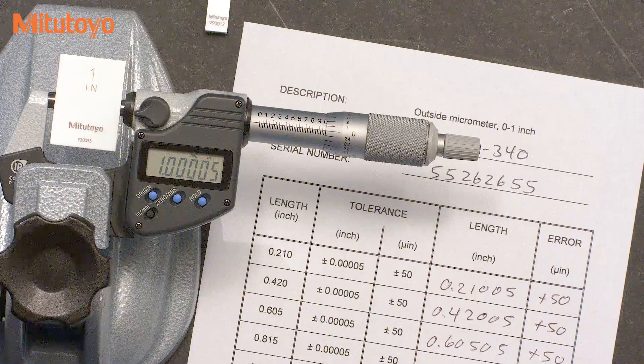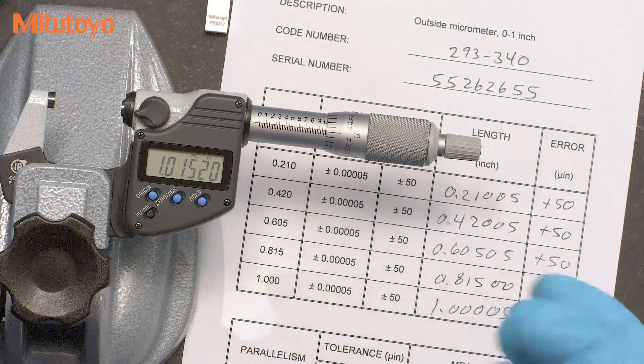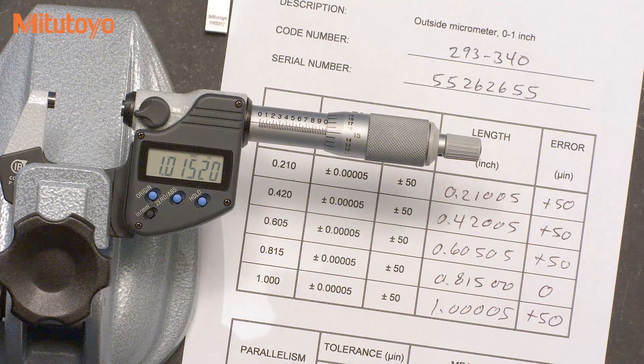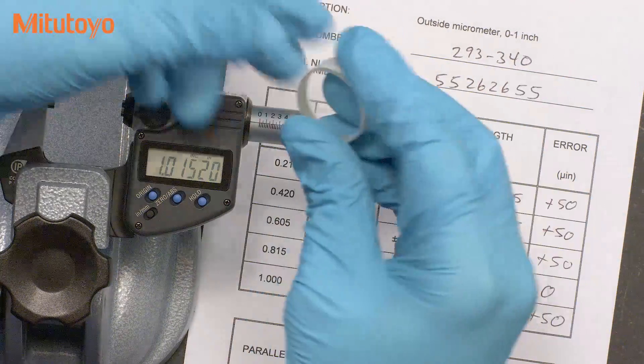The length tests are now complete. But that is not the only important test for micrometers — the flatness and parallelism of the measuring faces also needs to be checked. Historically, the flatness and parallelism was checked using an optical parallel like this.